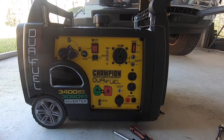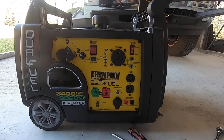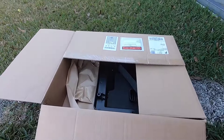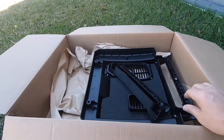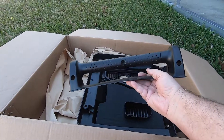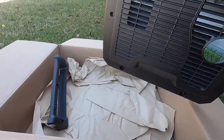They said they would send me out the end cover and a new handle. About four or five days later, I received this box in the mail. It's got the new handle and the new end cover.